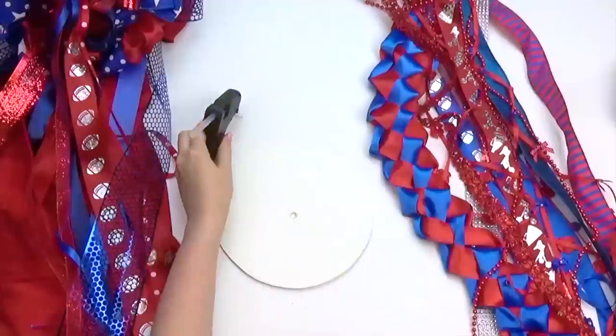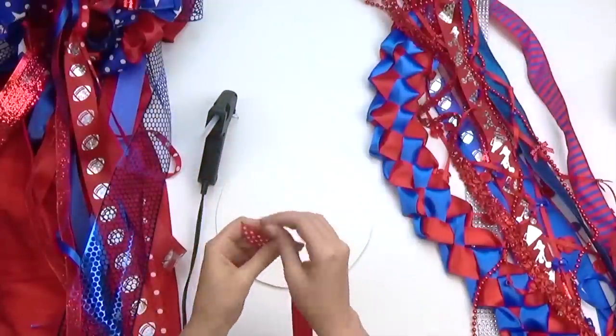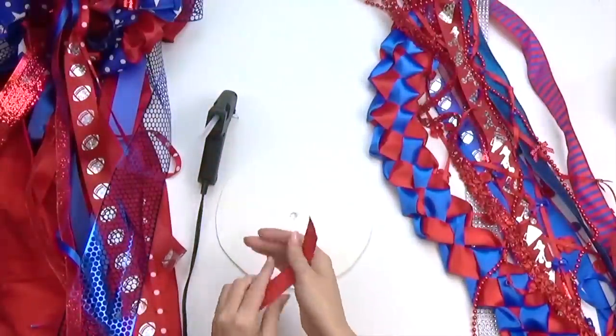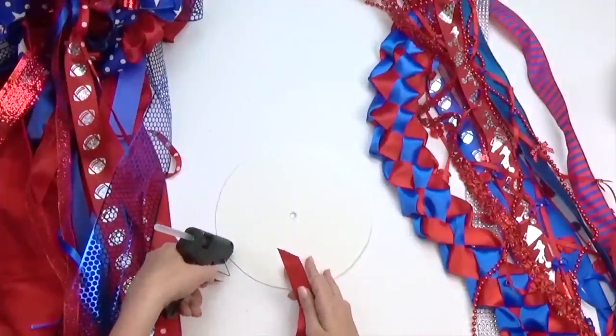Next, we're going to create 18 additional tails. Start by gluing one end of a ribbon to an 8-inch cardboard circle with a small hole in the middle. We added coordinating ribbons, beading, red and blue plating, and added buttons and accessories.